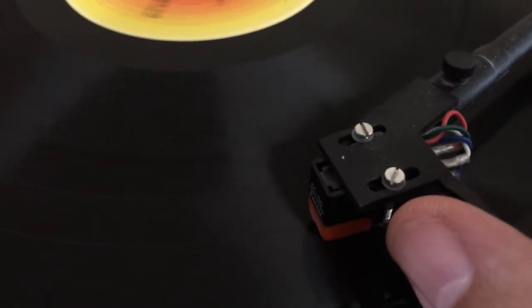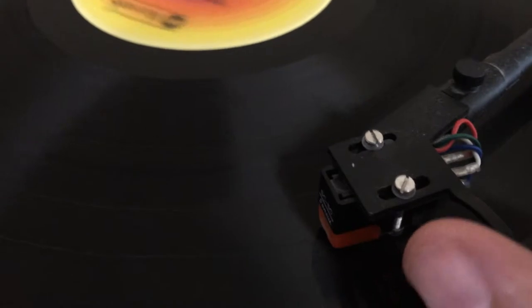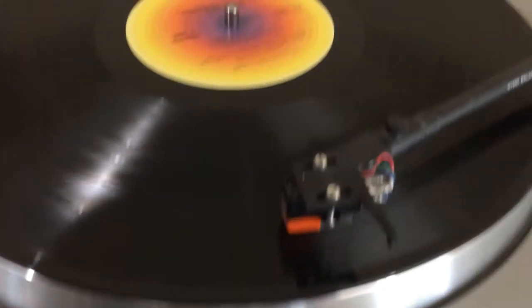Records have these little black holes on the record. So if you want to go to track two, you set the needle down in this little black hole here. There we go — now I'm on track number two. Isn't this interesting?